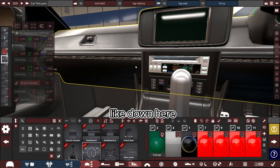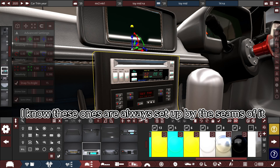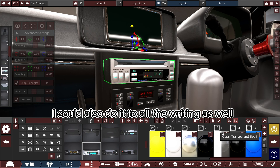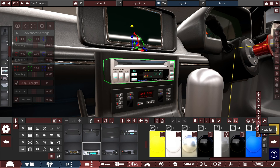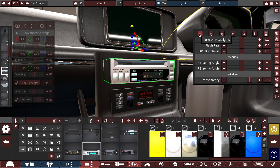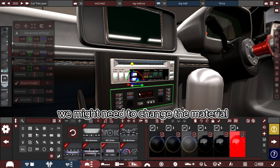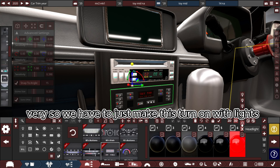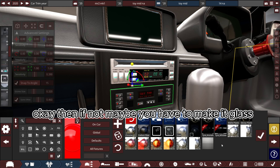All the gauges will work — these ones are already set up by the looks of it. That bit of glass lights up. You could do it to all the writing as well, that'd look quite cool. In theory that should come on — you can test it by doing this. It might not be working because we don't need to change the material. Theory says we just need to make the lights turn on. If not, maybe you have to make it glass.